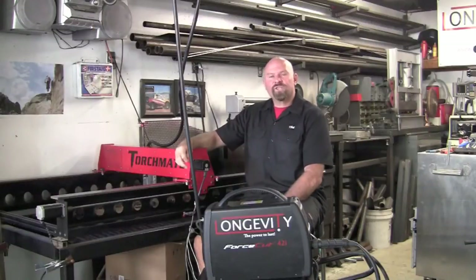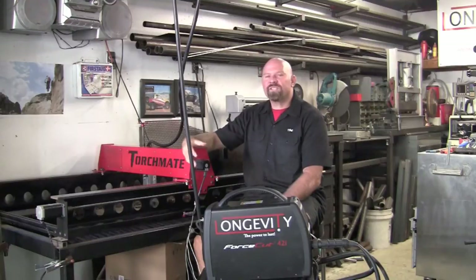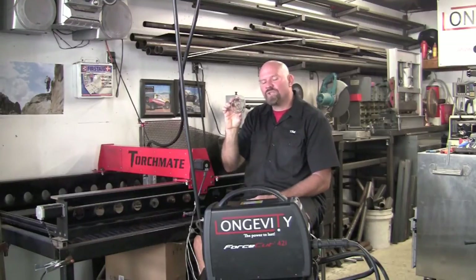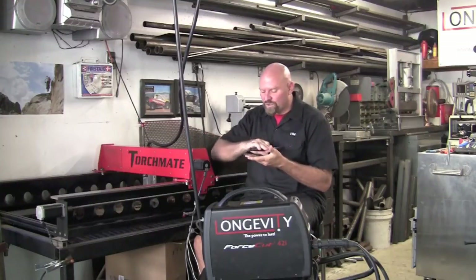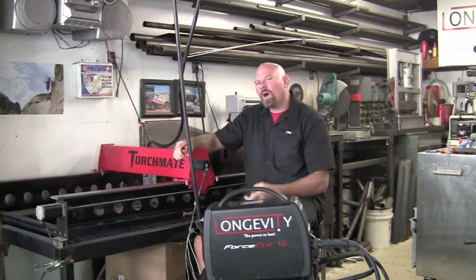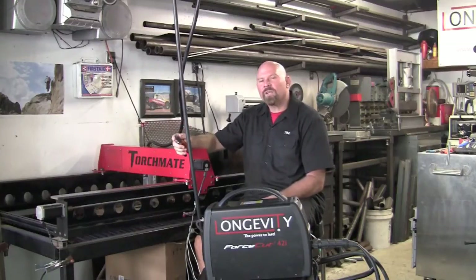The Longevity Force Cut 42i and the Torchmate Grow Series is a nice economical way to get into the CNC plasma game. As you can see we cut out the disc and I'll do about 20 of these today. On the back side we have a little bit of dross that was caught up on this one, so you can either break that off with some pliers or take a flapper wheel and just lightly sand over it and send these out for powder coat. In the future I will run the machine more up at like 125 inches a minute and that should help reduce some of the dross also.